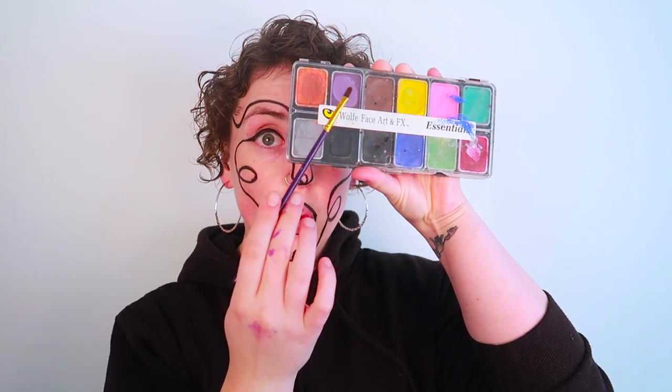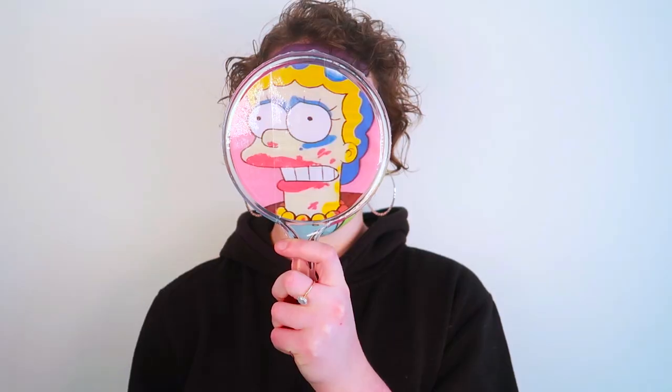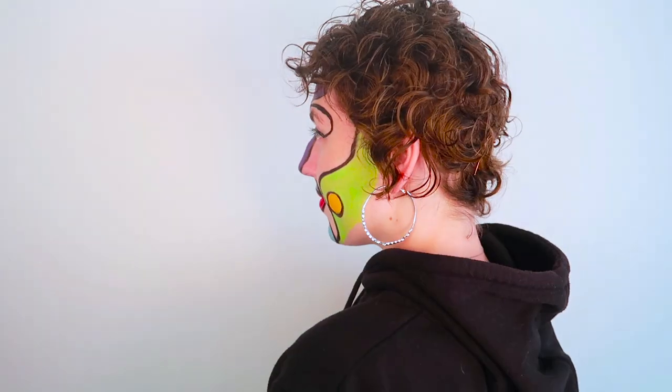Once you're happy with the shape, just start filling in each section with different colors to make a beautiful runway masterpiece. Don't be shy, put some more. I think we have another Picasso on our hands. It's just going to be a mere month until Vogue starts putting this on the runway. You're just ahead of the trend, so go out into the world and show them how amazing you are.